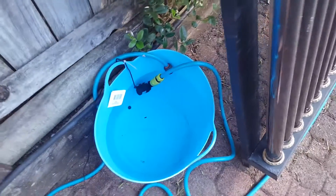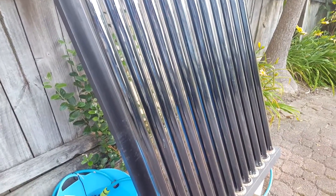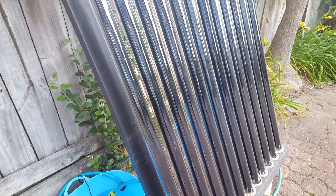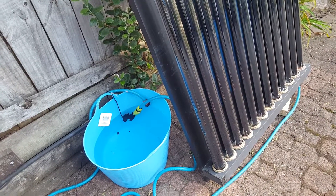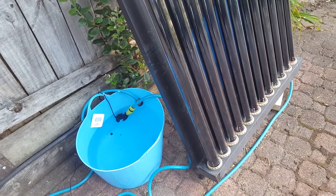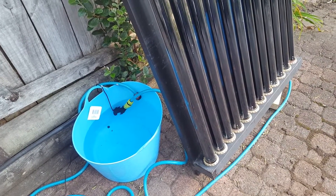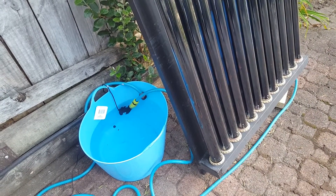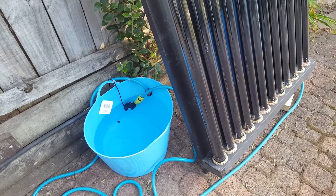I measured that water. I set this up — it's not even at the right angle for the sun; it's at the angle so that it doesn't fall over. I filled it up today at 2:45 and the water was cold, straight out of the tap — 18.9 degrees, which is about 66 Fahrenheit. Then one hour later, I measured it, and at 3:45 the water was 32.4 degrees C, which is about 90 degrees F.